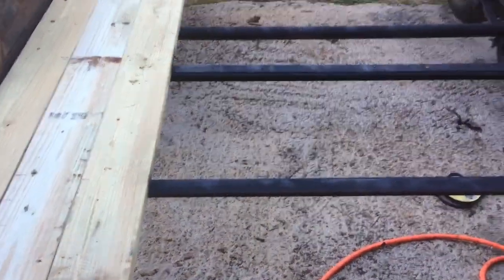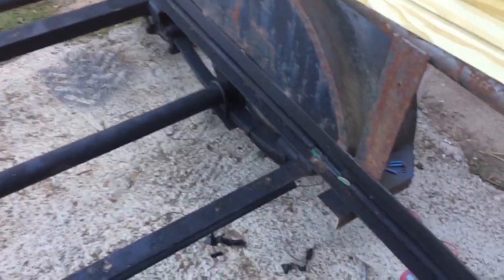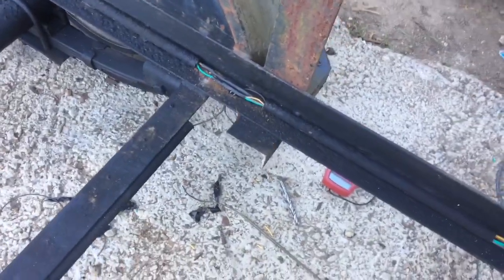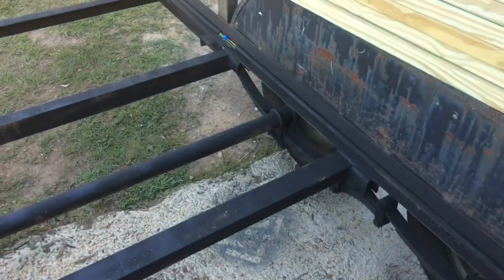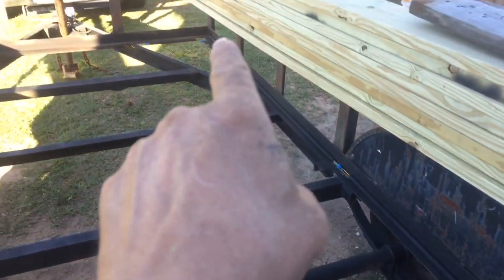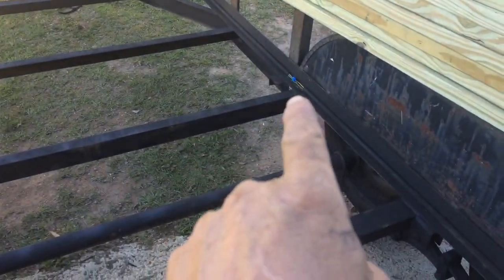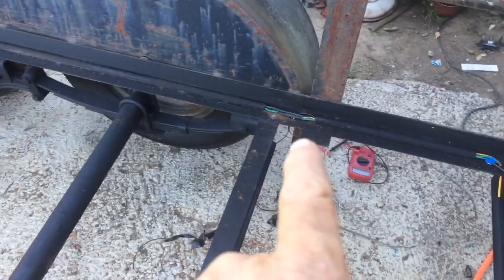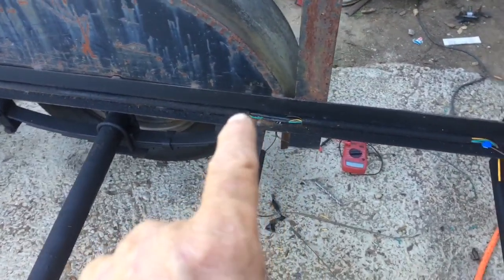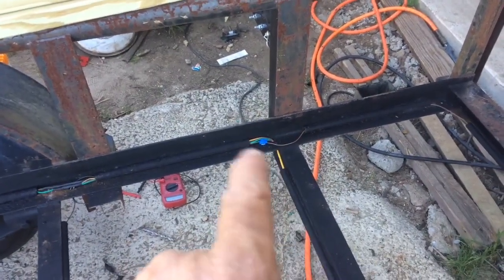We've got all of the undercoating done — this is all the stuff that we can't reach when there's wood on there. You can see these splices: the wiring on this trailer starts out at the tongue, goes to the edge, and travels in these pipes. There's another splice right there and another one up the front. This gives power to the two front clearance lights, this one to the clearance lights forward of the wheels, and this one to the clearance lights after the wheels. This one is where the left and right tail lights actually split off.